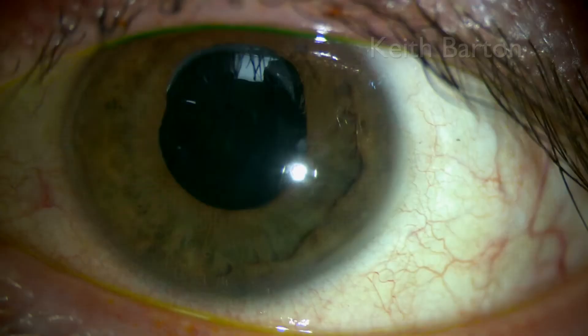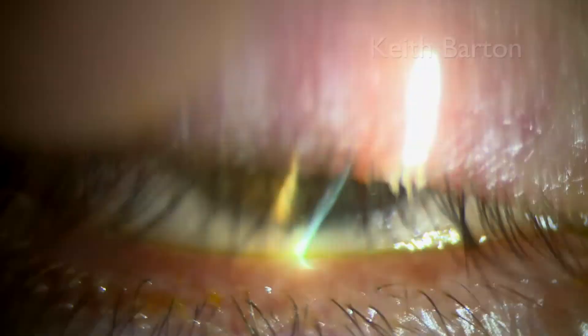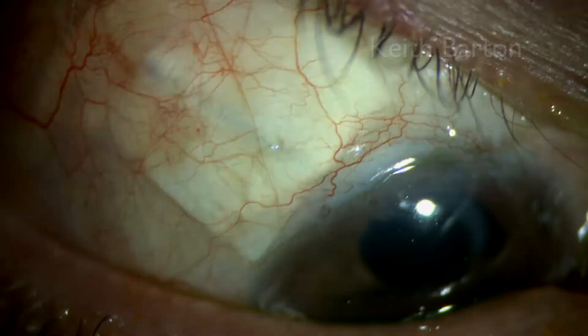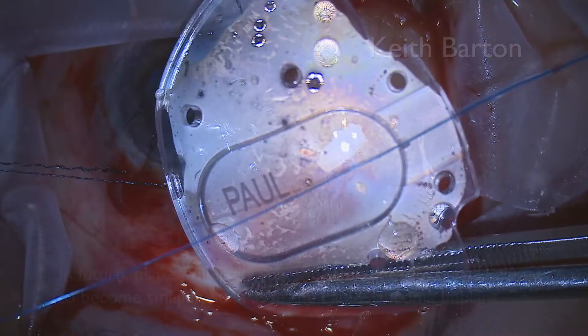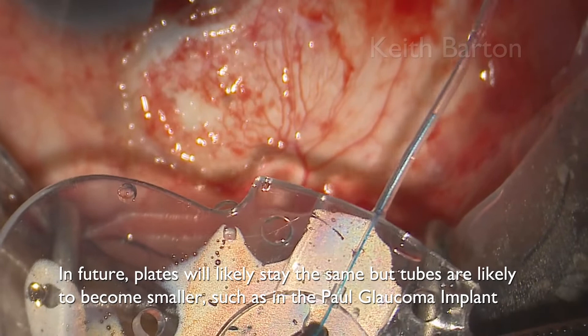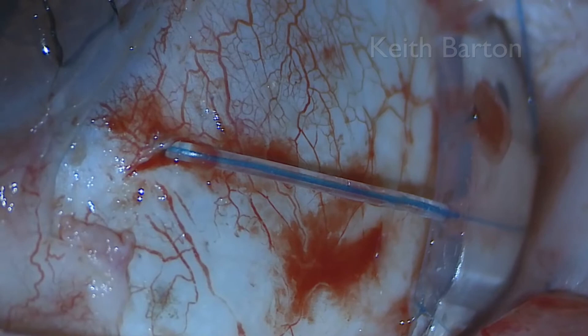This is the appearance 12 years after surgery in the left eye and 17 years after surgery in the right eye of the same patient. The Baerveldt glaucoma implant has revolutionised the care of such patients since the mid-1990s. In future, plates will likely stay roughly the same, but tubes are likely to become smaller, such as in the Paul glaucoma implant. I wanted to dedicate this video to the memory of George Baerveldt, who very sadly died just over a month before I started to put it together. Thank you very much for watching.